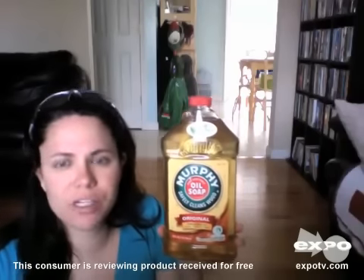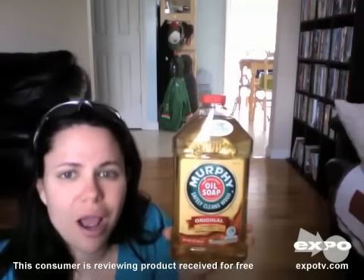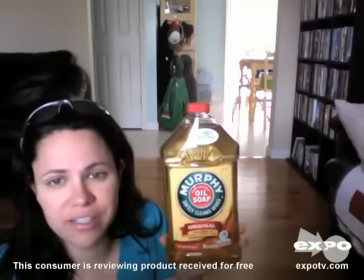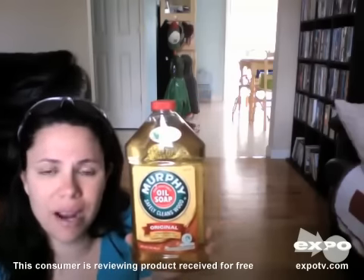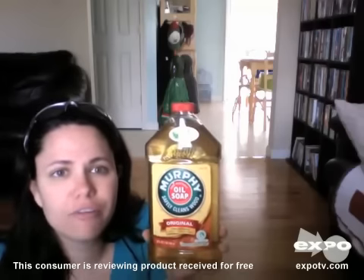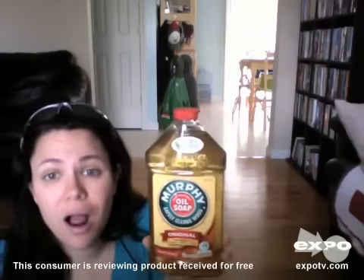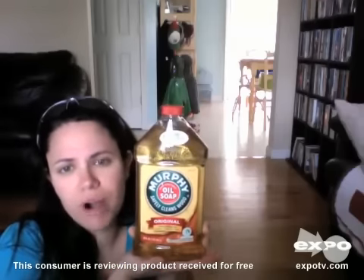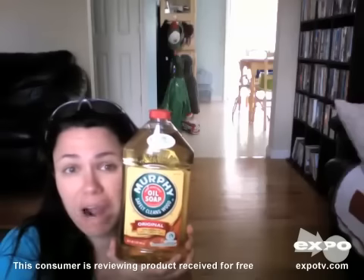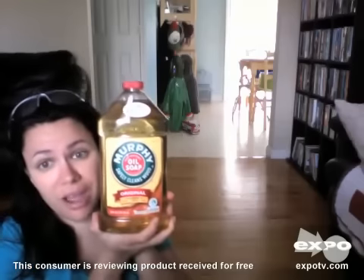Hi, my name is Sabrina. Today I'm going to be reviewing one of my favorite household cleaning products: Murphy Oil Soap for hardwoods, actually any type of wood surface. I use this on my hardwood floors, my kitchen tables, my dining room furniture, and especially my kitchen cabinets. This is a great product to wash down any hardwood surface. It helps remove the grime and the grease from everyday use, especially with two toddlers in the household.